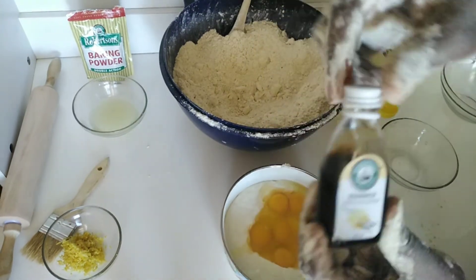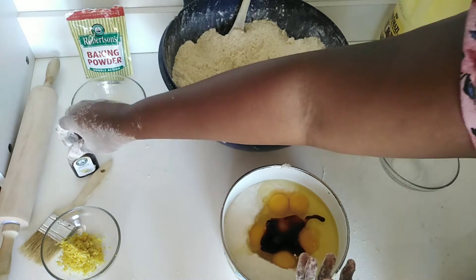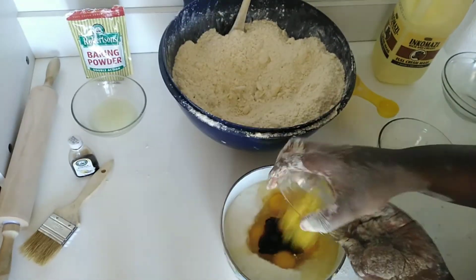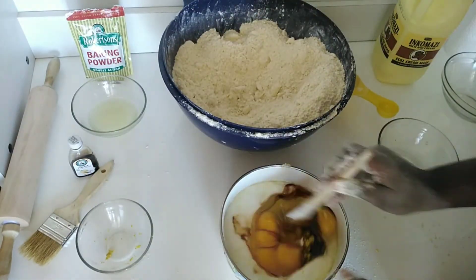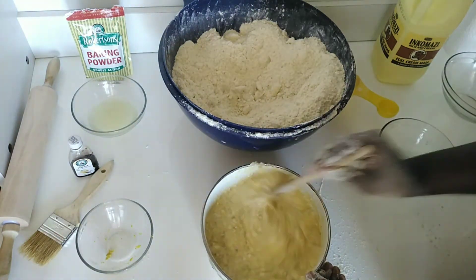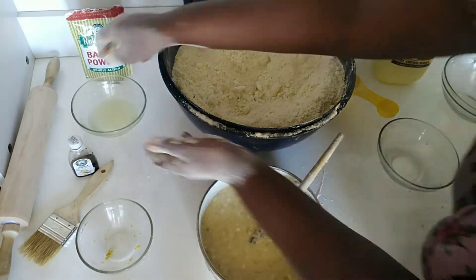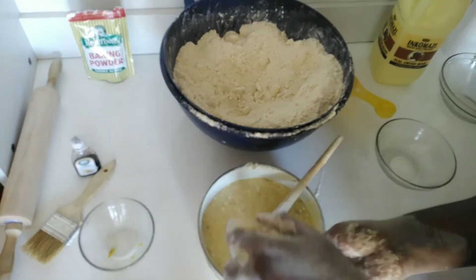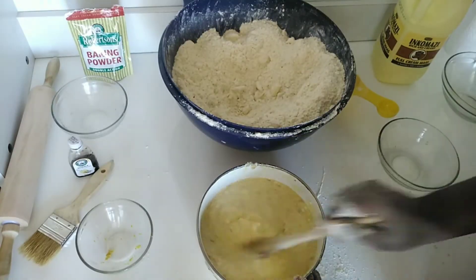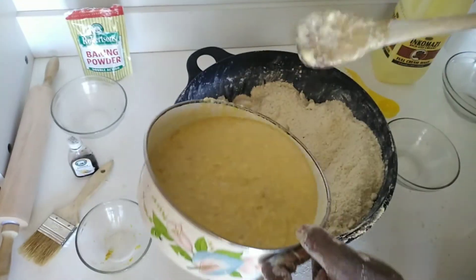Using a separate bowl, I'm going to mix my inkomazi, eggs, and vanilla essence. Next I'll be adding my lemon zest and mixing until everything is combined, then I'll be adding the lemon juice once those are all mixed.